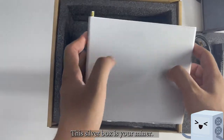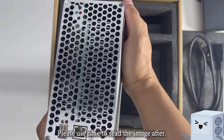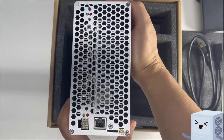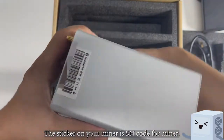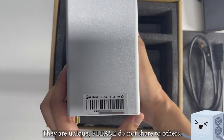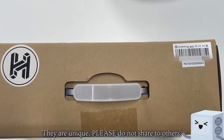This silver box is your miner. Please take time to read the image after. The sticker on your miner is the SN code for the miner. They are unique — please do not share with others. You can also find one on the right corner of your box.